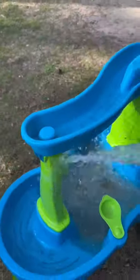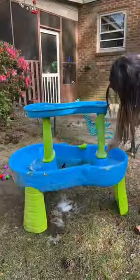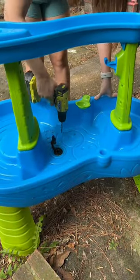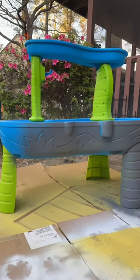I'm repurposing this kid's water table and turning it into a planter. Ever since I got this table for my son, I knew the moment he outgrew it that it would be the perfect little planter box to teach him how to grow something. I drilled some holes for drainage, and instead of saying I don't have a green thumb, we're gonna learn how to have a green thumb this year.